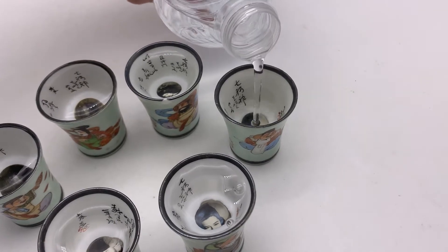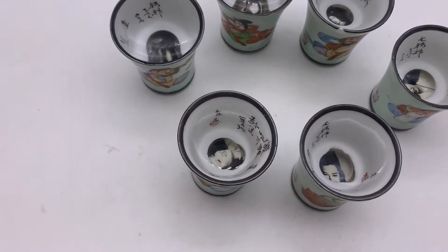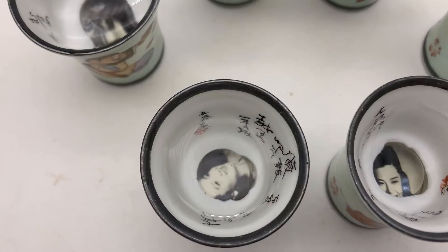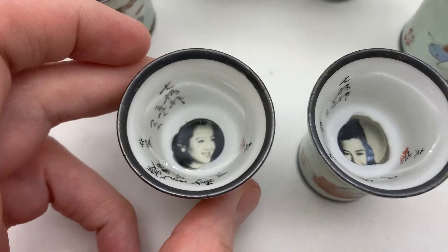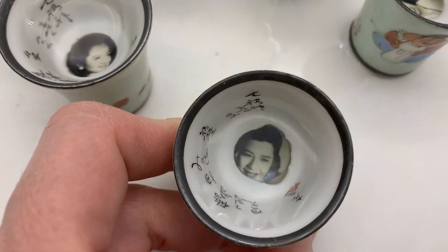What I also learned is that that is called a lithophane — I think I'm saying that right. A lithophane is what the photograph in the bottom is called, and you can see I'm trying to hold the camera and actually look into the cup for you guys and I keep knocking it over.